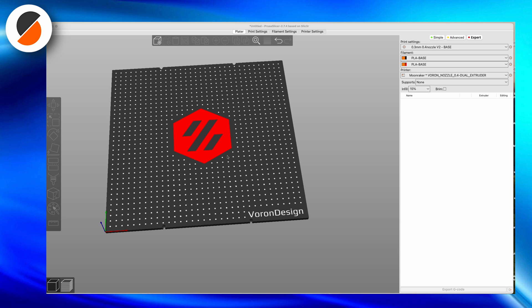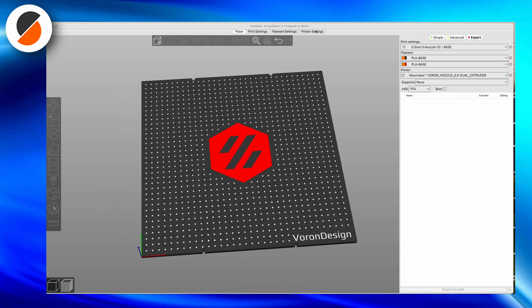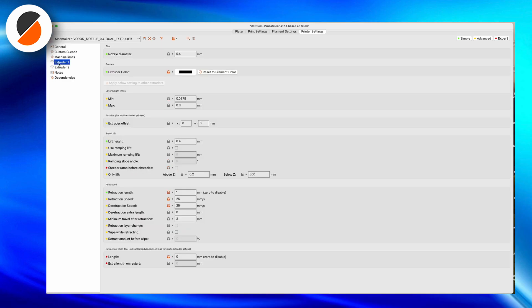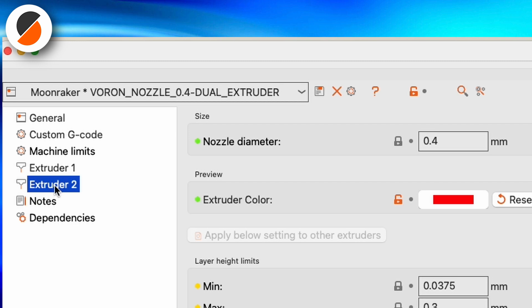Now it's time to print the box. I think it would be interesting to show how I printed the white segments inside the black container, having a printer that only prints one color at a time.